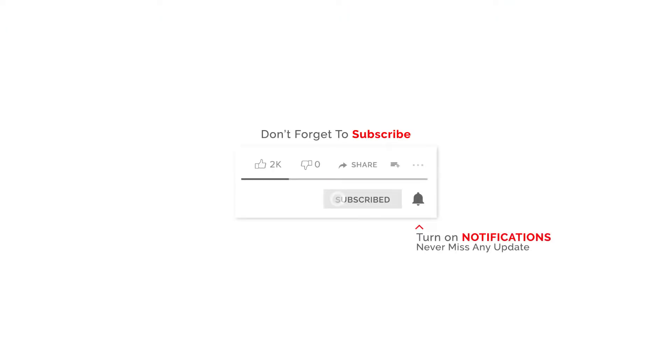Don't forget to subscribe and turn on notifications so you never miss any update.